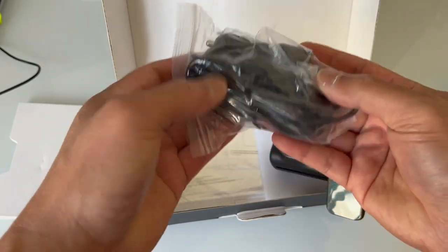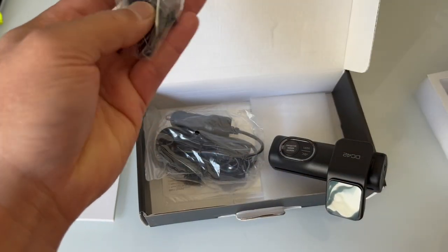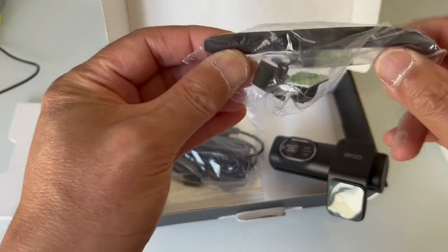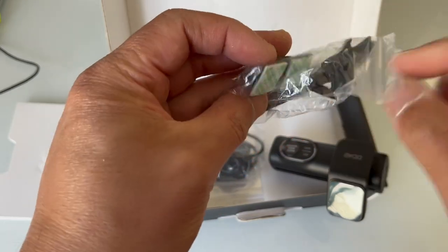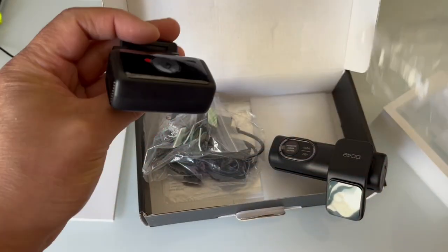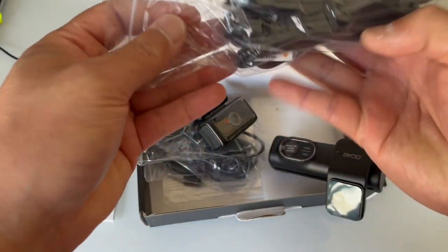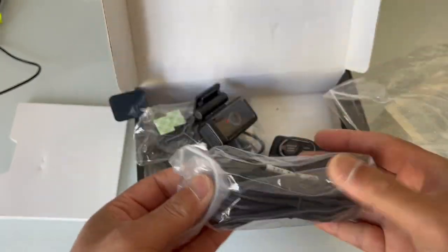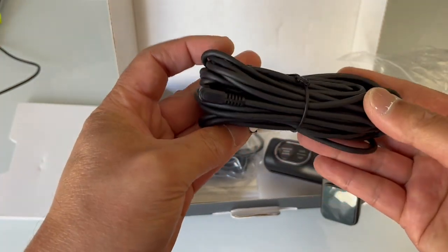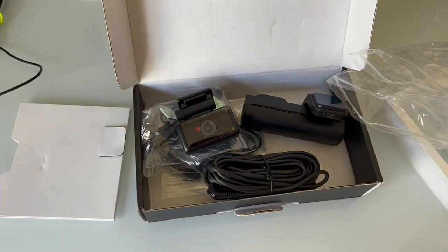There are charging cables — this is for the cigarette adapter. There's a pry tool if you need to pry something out; that's pretty nice since not everyone has a pry tool. There are some sticky clips for your wire routing. And this is the rear camera. This looks like it's the routing cable for the rear camera — it plugs in there and the wires are going to have to be much longer because it's going all the way to the rear.